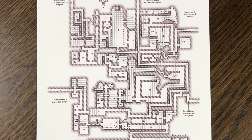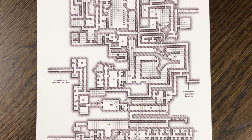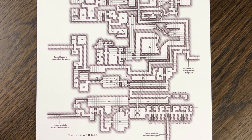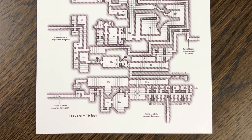The map shows you the whole layout, the rooms, and the number designations so you can find the descriptions in the book. It also shows you features, secrets, and traps. So clearly this is meant for the DM to see only—this is not meant to be blown up and given to players. So keep that in mind.